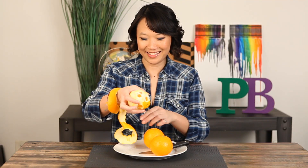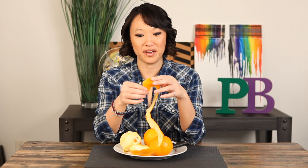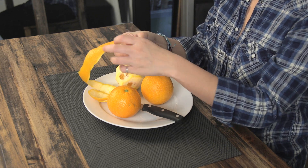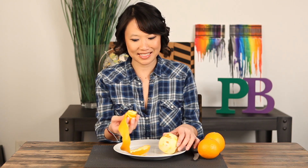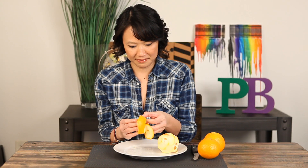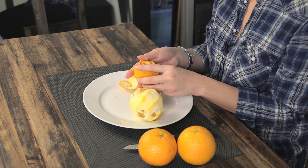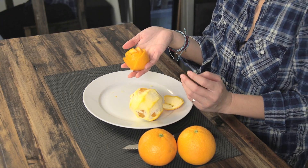Ta-da! Yay! And then from the bottom end, you're just supposed to roll it up. It's not as pretty as the one online, but there's our rose. Yay!